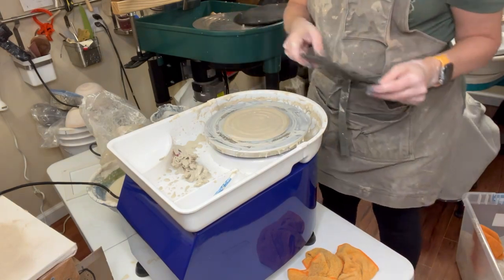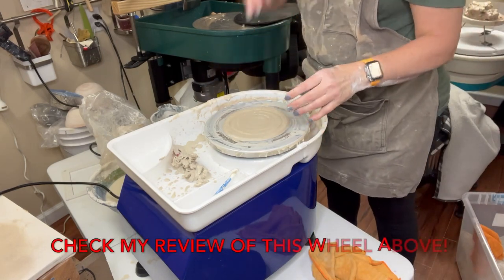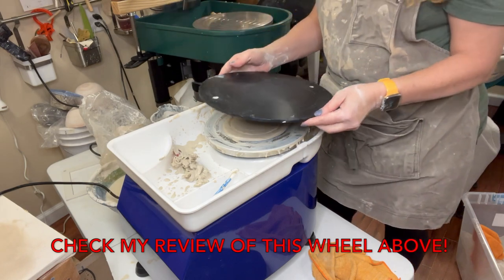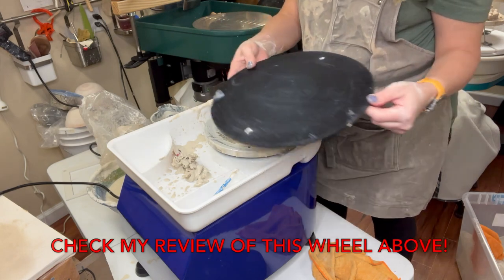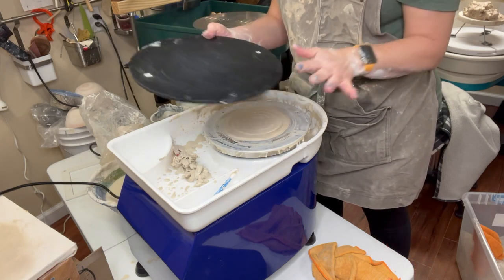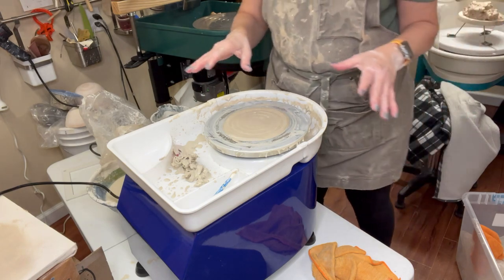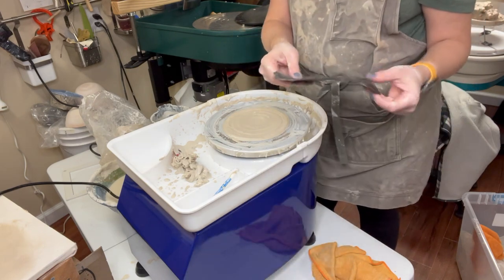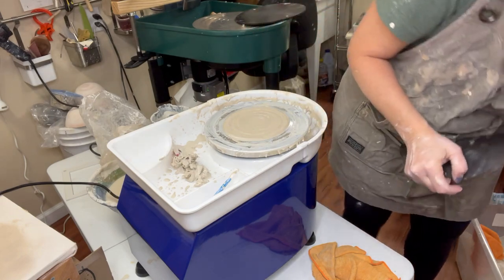With this little wheel — it's a very small wheel head — even my smallest bats won't fit down into the splash pan. I can't fit a standard bat on here, so I need a smaller solution. I want to show you another way using basic materials. This is tar paper, also known as roofing paper in the U.S.